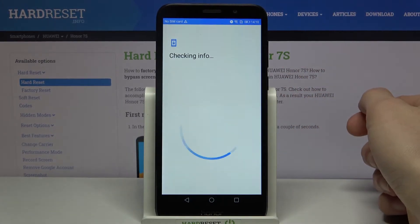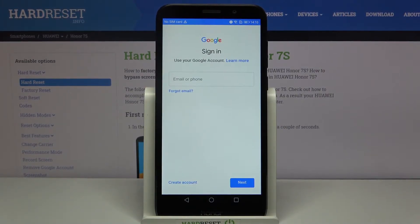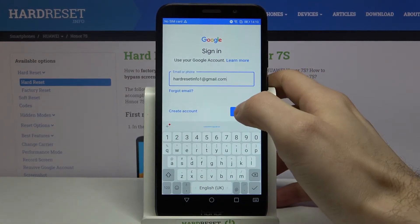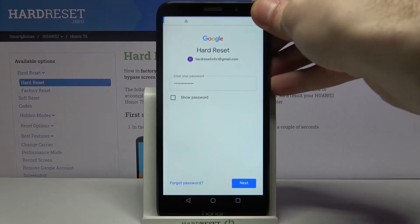Of course, you will need an internet connection to add a Google account. Enter your email or phone number, tap Next, then you have to enter your password, and tap Next.